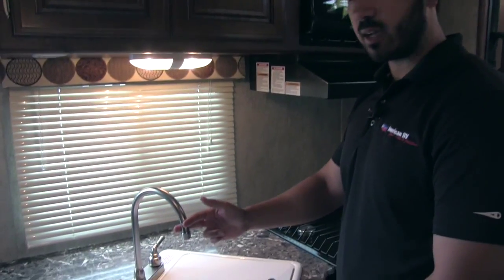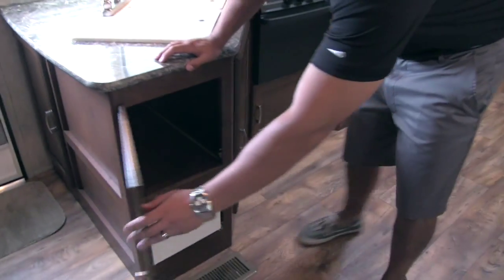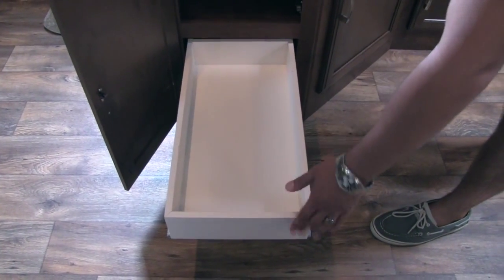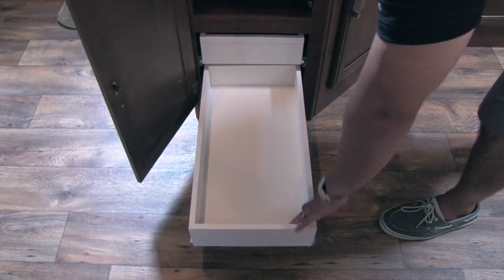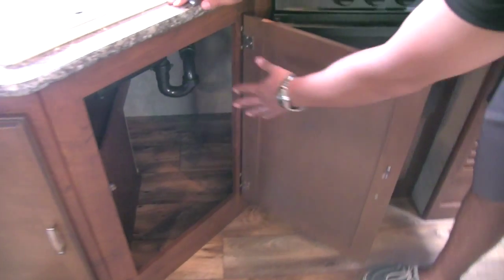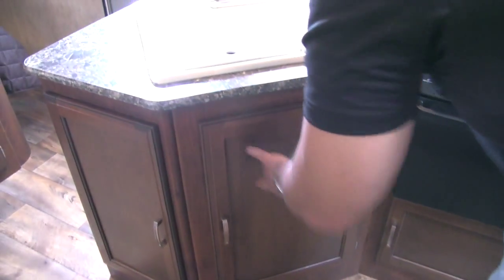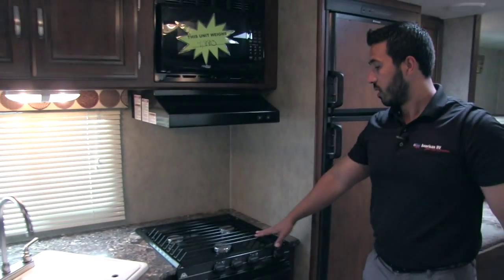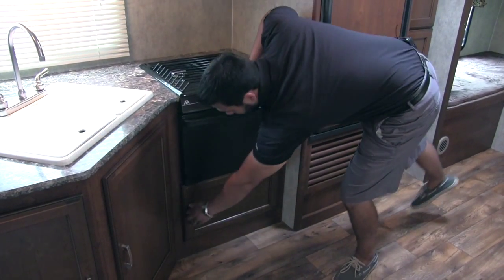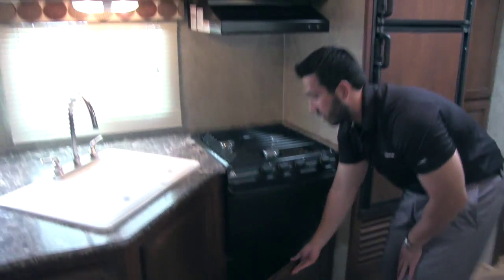There's a nice high-rise brushed nickel faucet. Underneath the sink you get great storage compartments with two full-extension drawers — very long drawers, great for anything you want to store. Additional storage under the sink is perfect for a trash can or cleaning supplies. Rounding out the countertop is a three-burner stovetop, a traditional oven, and a large storage compartment underneath — perfect for all your pots and pans.